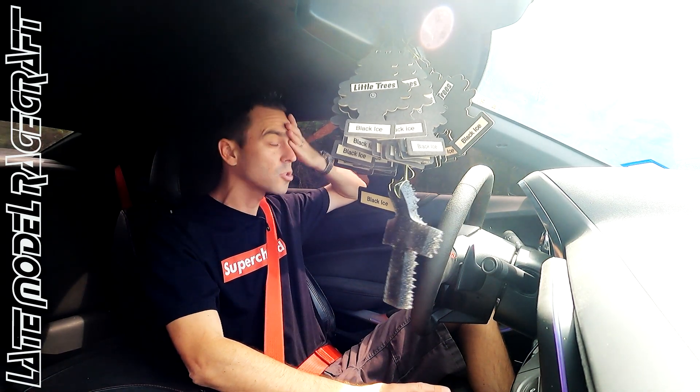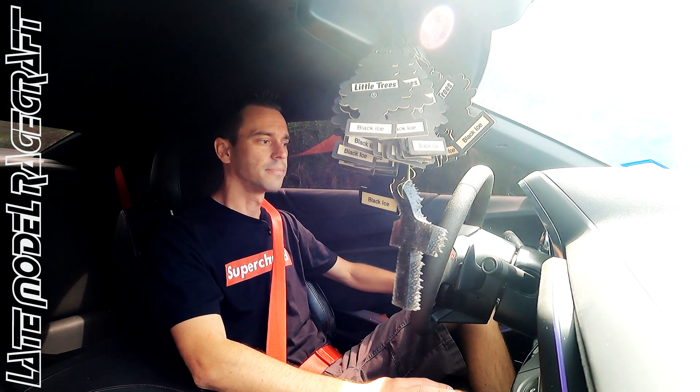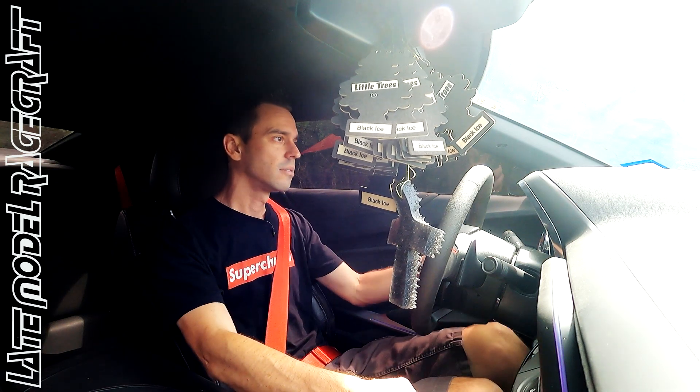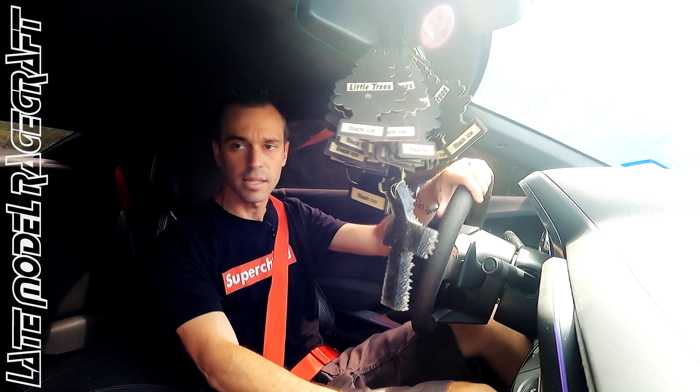Literally, if it was mine, we either would do the race port for the supercharger and this thing would be around 830, 850 rear wheel horsepower, or you go with the 2650 like we've been running a lot lately and make 850 on pump gas and almost 1000 rear wheel horsepower on E85.